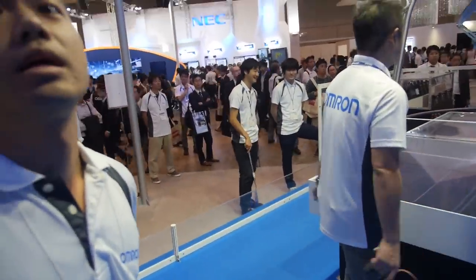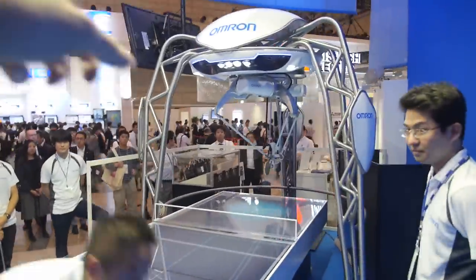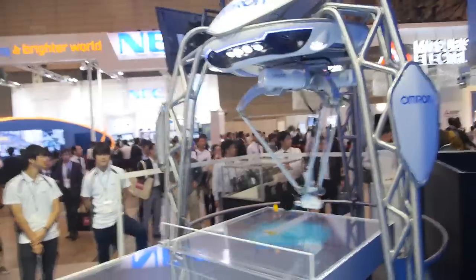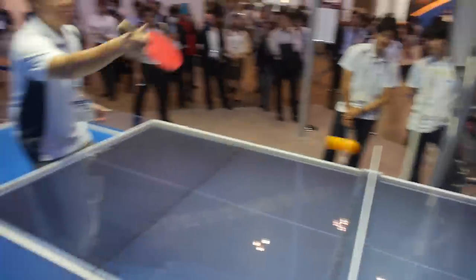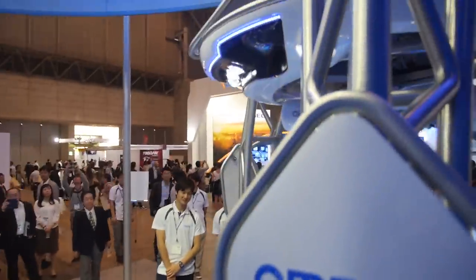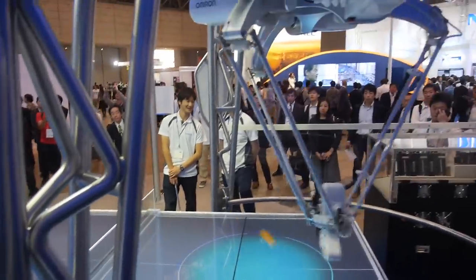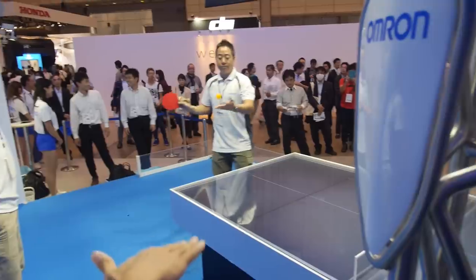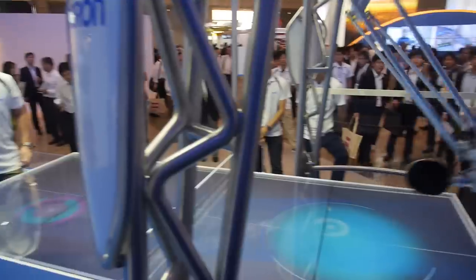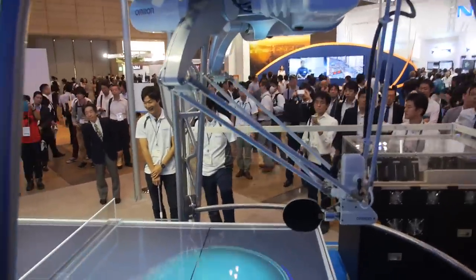Does it detect spin? Can it detect when the ball is turning? It can, yes, already. Can you describe what's in here? Camera — two vision. Then we turn here. This robot captures the area and the location of the ball 80 times per second. It's so fast, it's smooth.